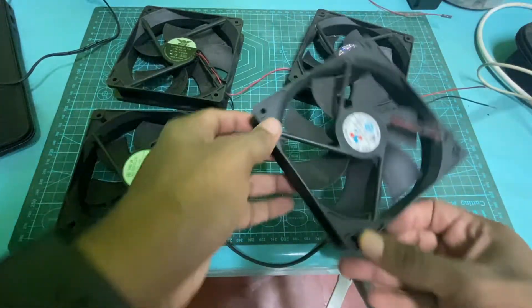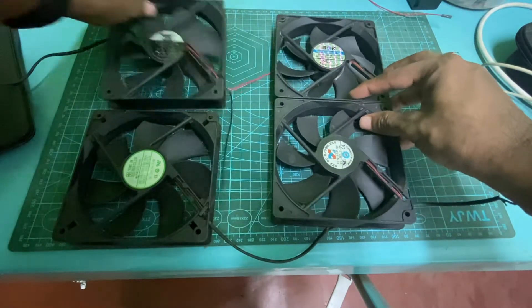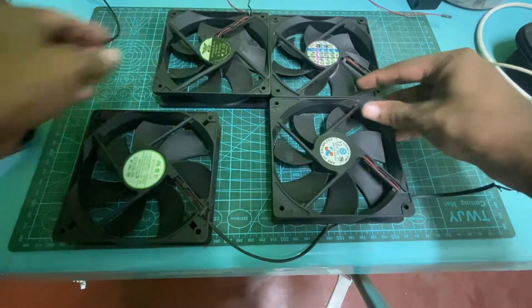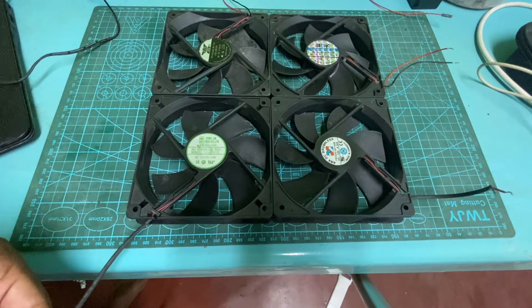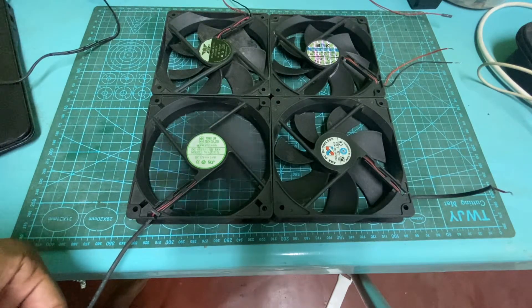First we need to check whether the old fans are working or not. For the testing I use my bench power supply. These are 12V EC brushless motors and they consume a very little amount of power.